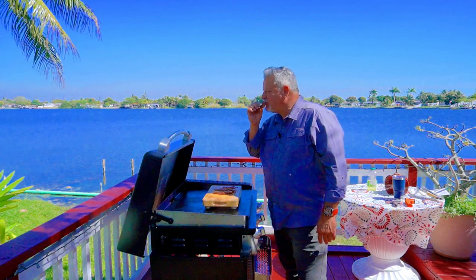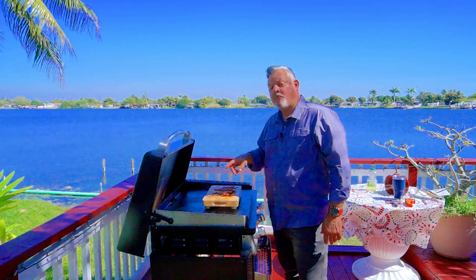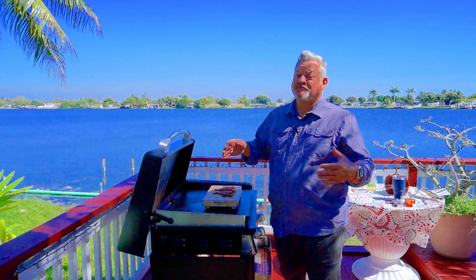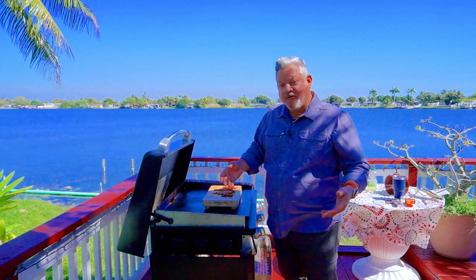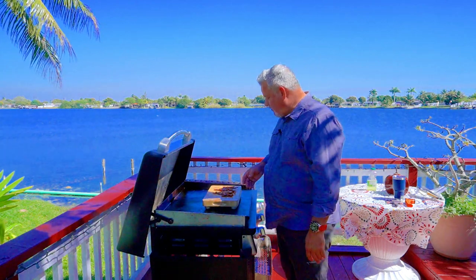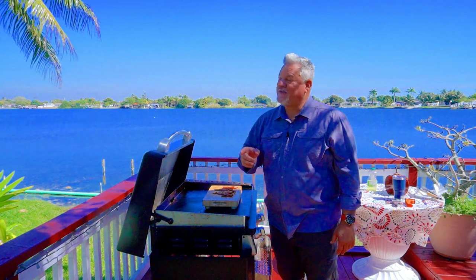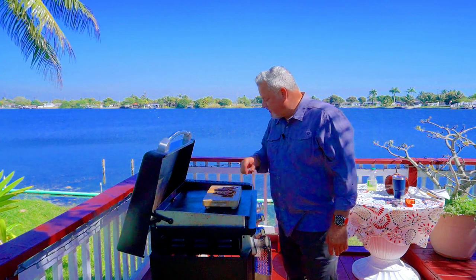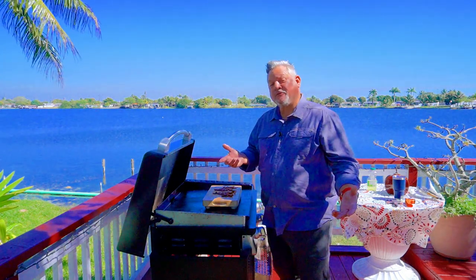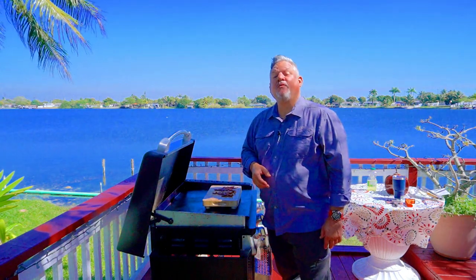Oh my god. Mrs. Big Cat was right the whole time — hot and fast is the way to go with bacon. Just make sure you open your windows because we have had smoke detectors go off many times. But wow, this is really good. I learned something new today, everybody. Thank you for watching, liking, subscribing, and commenting, and we'll keep on cooking. Big Cat out.